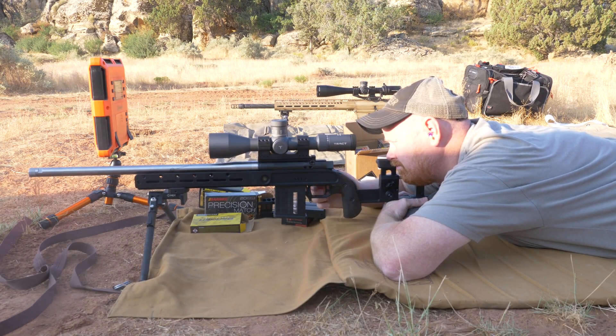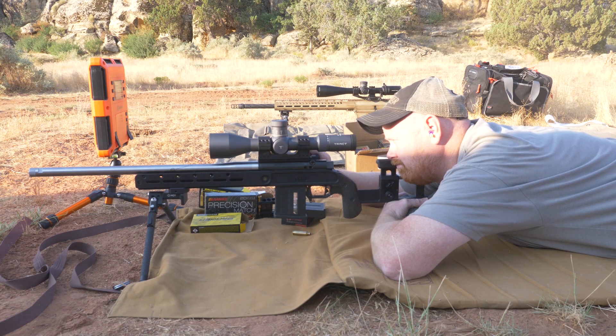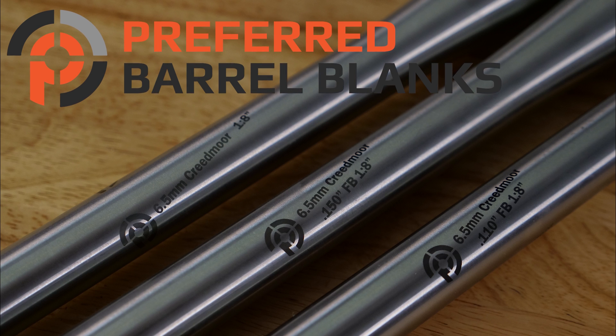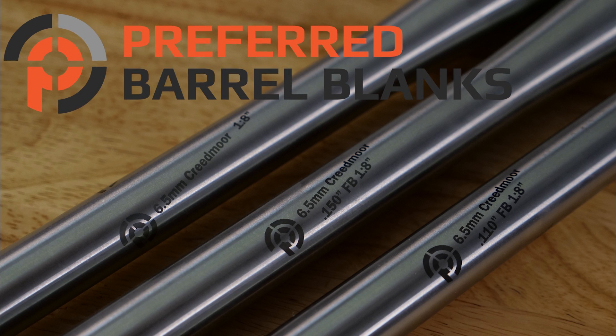Welcome to Preferred Barrel Blank's 6.5 Creedmoor Freebore Comparison. In this video we are going to compare 3 different freebore options on the 6.5 Creedmoor: 110 freebore, 150, as well as Sammy which measures out at 199.